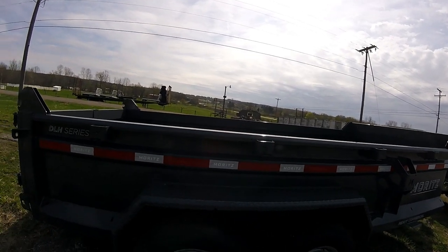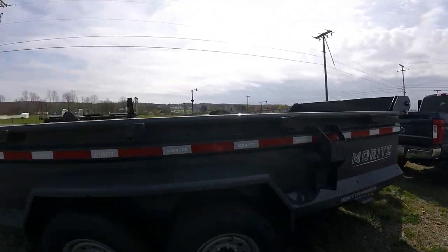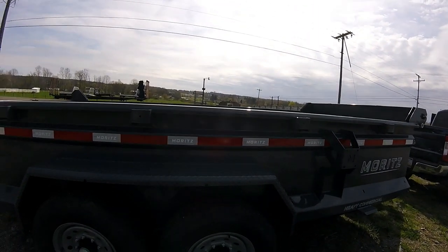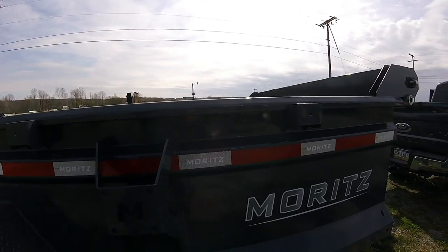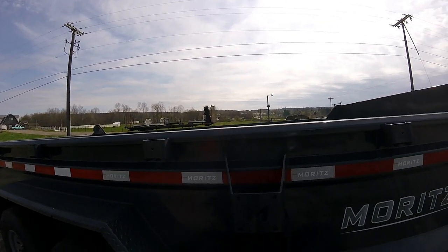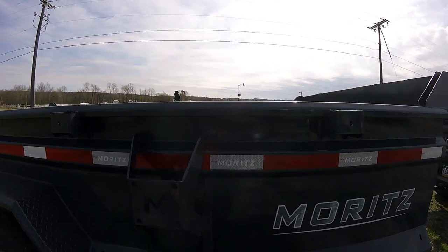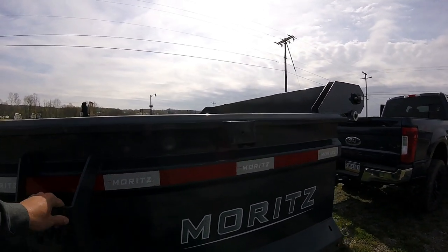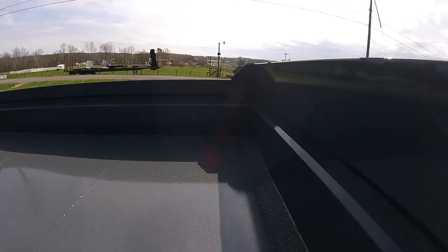I paid $8,500 out the door for this trailer set up like this. It was a little extra for the gray paint versus black, which is standard. I spent a couple extra hundred dollars for the paint upgrade. I did not get the spare tire — the only thing Big Tex trailers included everything: the tarp, spare tire, stake pockets. But I didn't think those trailers were built as well. I have a spare wheel and tire at the house I can put on here.